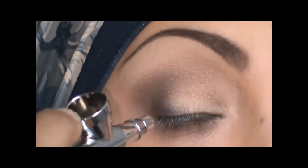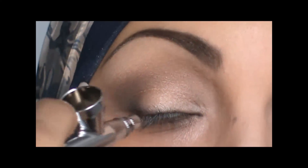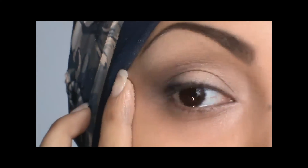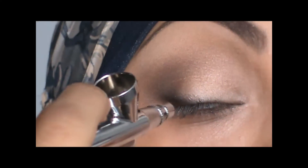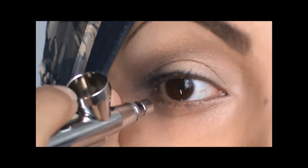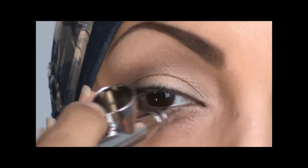Now I'm applying jet black eyeliner. When you're applying the eyeliner, you want to get pretty close and lower the dial on your airbrush machine so the air pressure is not as strong. To get a more precise line, you can use the eyeshadow shield to create a very straight line. Otherwise, you'll be creating a more softer, smokier eye look, like I'm creating here.